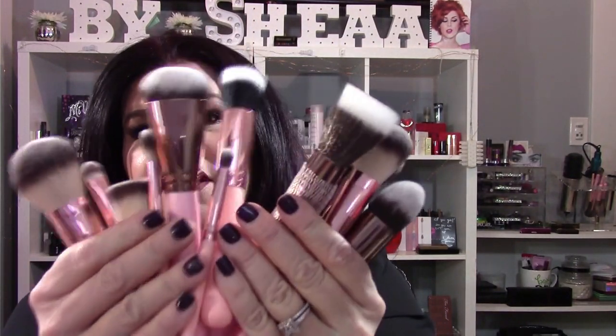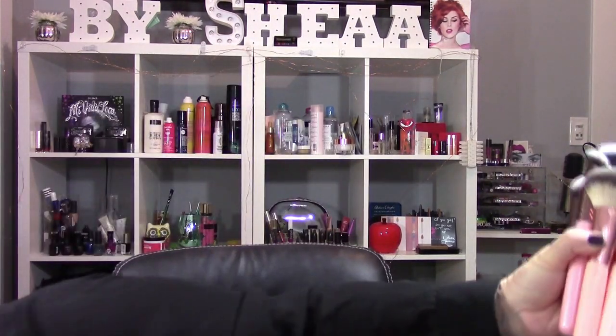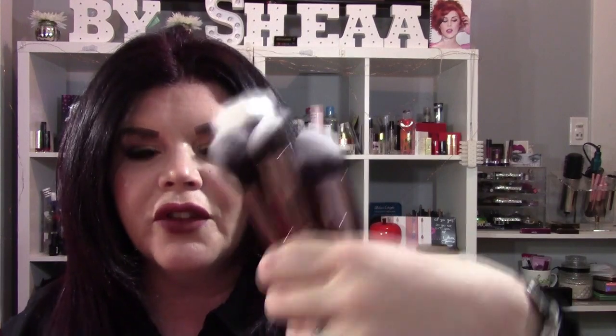Okay, so not today — I'm going to work. You see all these brushes here? Now, you may think that these are all Luxie brushes, but they're not. I'm going to separate the Luxie brushes from the other brushes I want to tell you guys about. It's so hard to tell the difference. The only way you can tell is the color — this color is peach. These are Peach and Pearl brushes, and these are Luxie brushes.